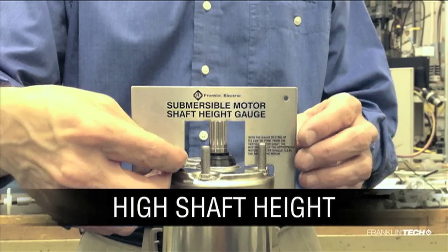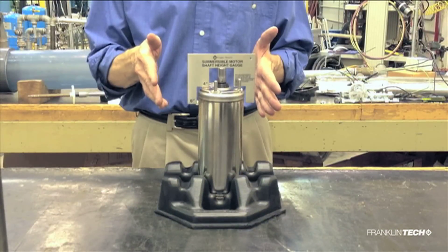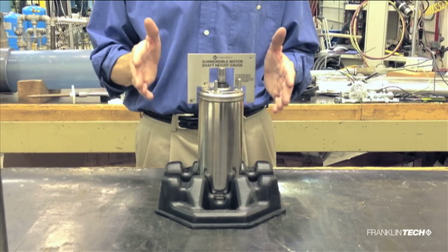Our last example represents high shaft height. Using the dime for a reference, if the gauge floats and does not contact the dime, the motor will likely not fit on the pump properly and will not perform to the expected specifications.